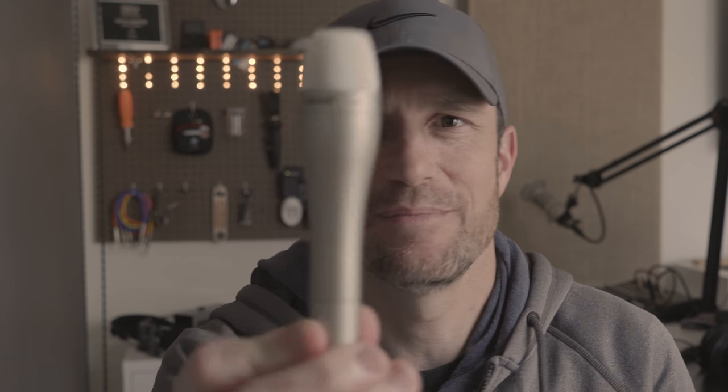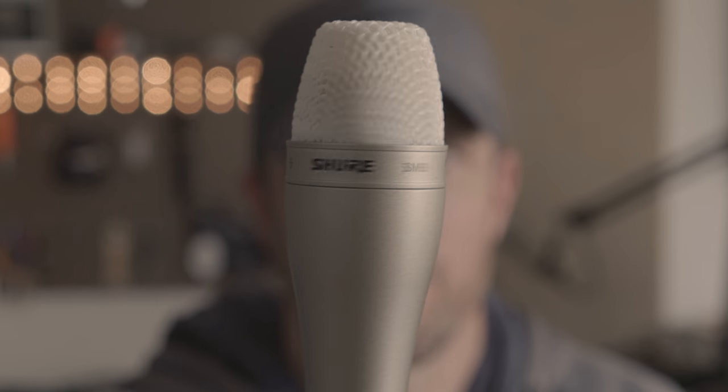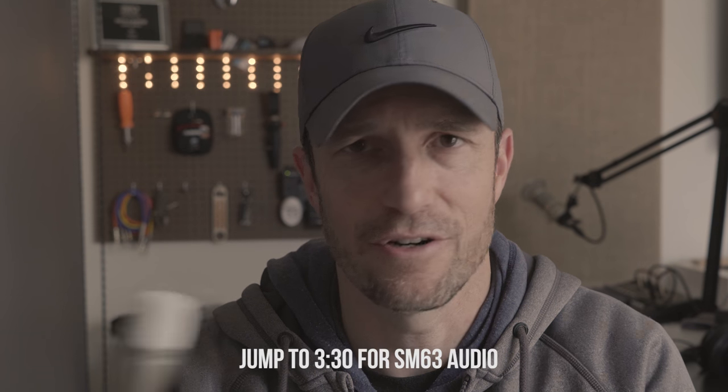I bought this. It's the Shure SM63. It's a dynamic, handheld, omnidirectional microphone — not something very common. I'm going to talk through it so that you can hear it, because there's not many samples of this online or on YouTube.